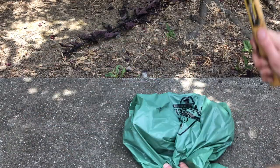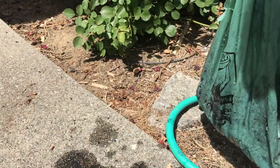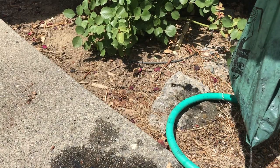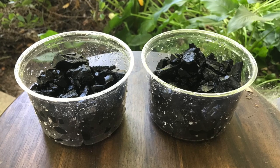First, you're going to want to break your lumpwood charcoal up into smaller pieces, maybe about the size of a die. Next, rinse all of the dust off of your charcoal using your hose. Once you've rinsed off your charcoal, it can be added to your new culture containers — I like to fill it up maybe 75-80% of the way.